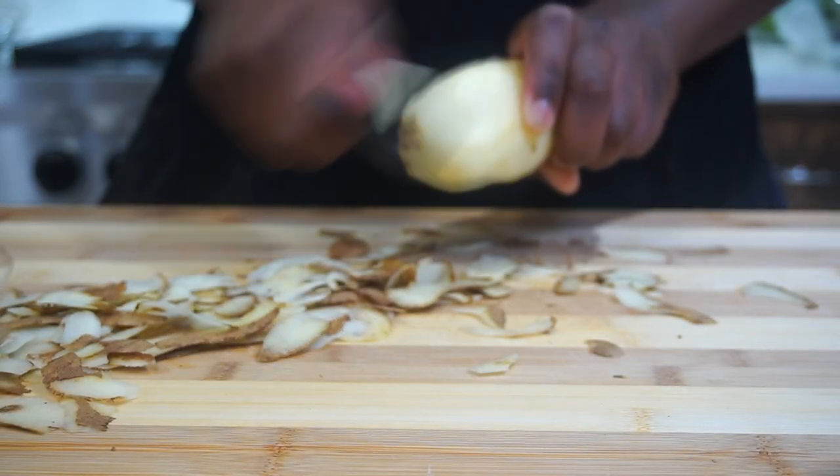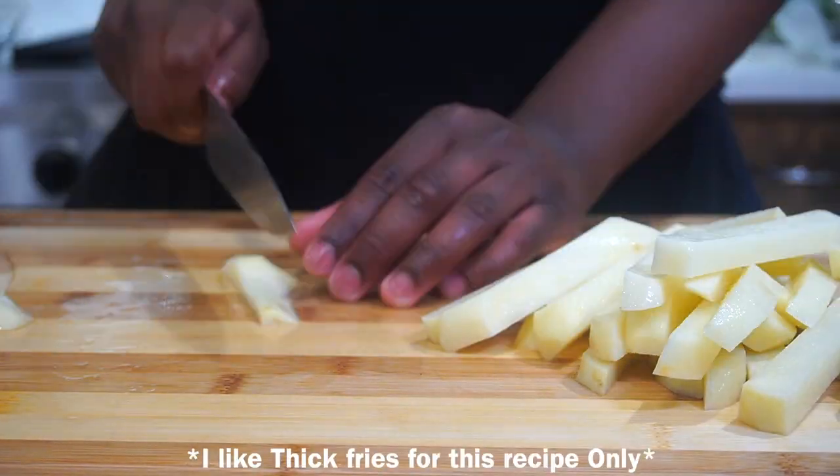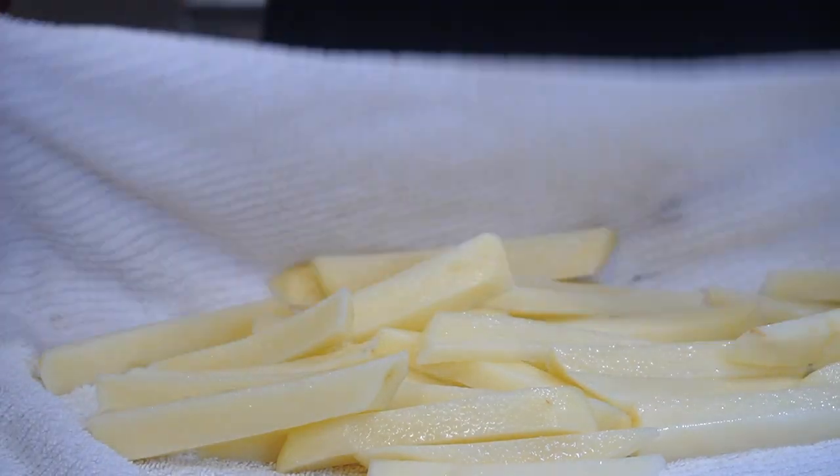Now you can't have fish and chips without the chips, so we're going to skin our potatoes and then roughly chop them up. You can have them thick or thin, but I prefer the thick ones. Place your potatoes in cold water to prevent them from turning brown until you're ready to use them.